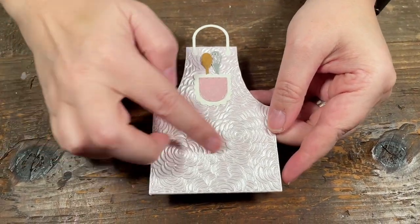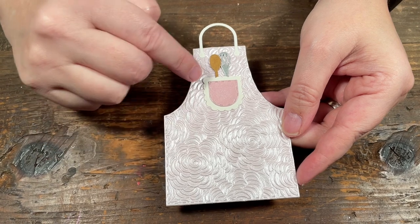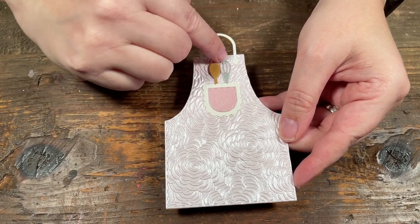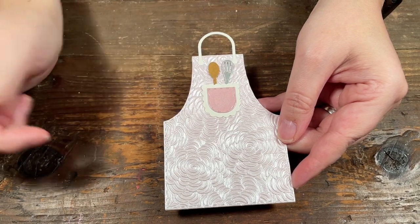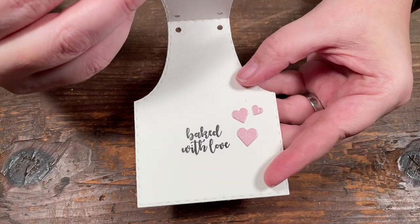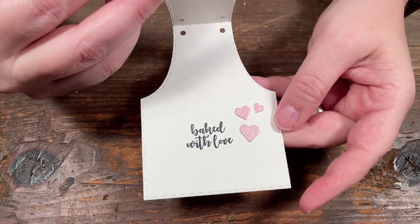This one I really like the paper for, so I wanted to showcase it a bit more. I made a little pocket at the top and put the wooden spoon and the little beater in the pocket. This one says baked with love and I added little hearts inside.